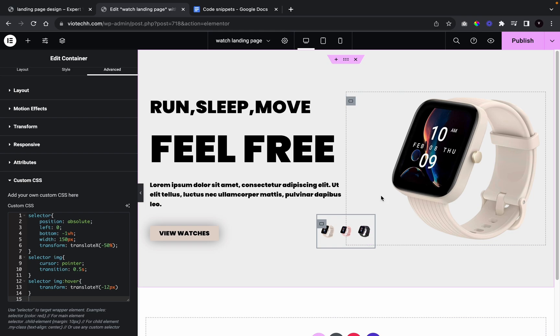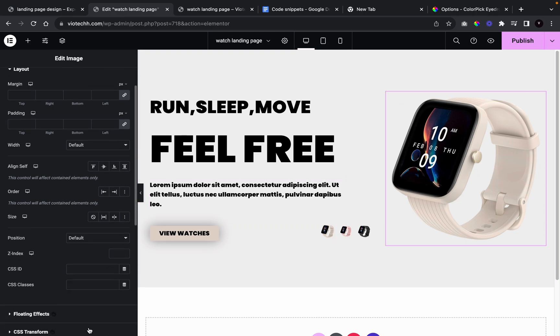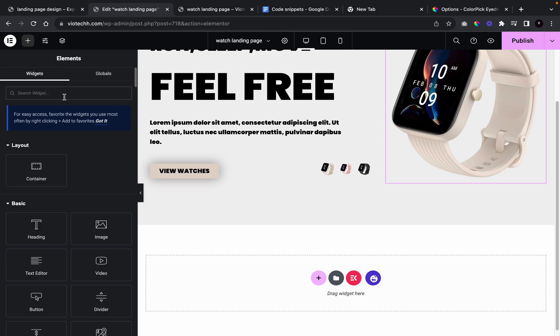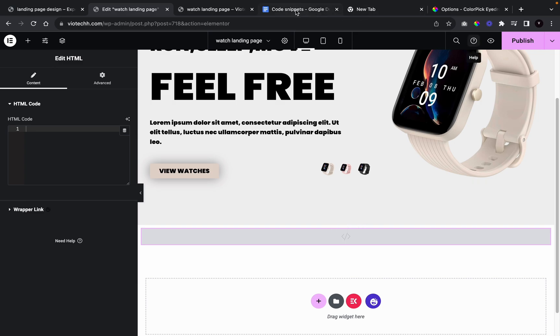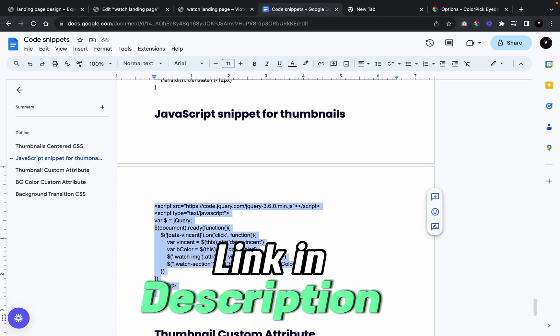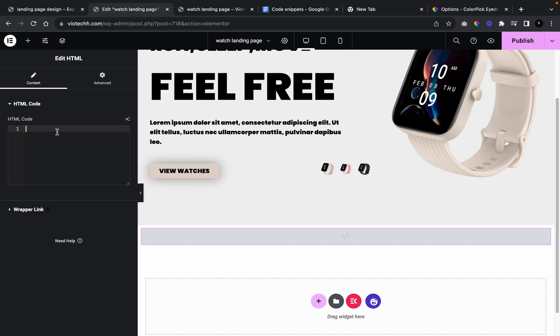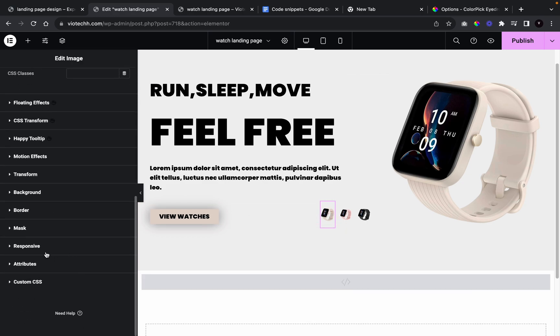Now we're going to get the variation buttons working to change the watch image and the background. We'll go to our first image and add a CSS class to the main image — I'll call it 'watch'. Then we'll go to Add Elements, type in HTML, place it at the bottom, get our JavaScript code snippet, copy it, and paste it in.